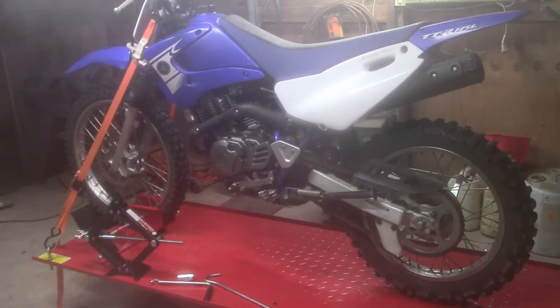He said everything was good on it when he parked it. I got it home and looked at it a little bit. I actually already filmed this intro one time and it turns out the card that I was using wasn't compatible with my camera, so I lost all that footage. I had a fair amount of footage.